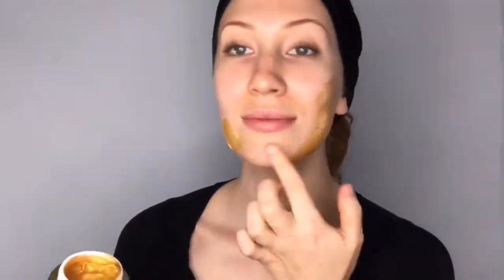Now, this mud mask is like a spa facial. The product itself is a stunning gold color filled with all these beneficial ingredients for your skin. The moment you put this mud mask on your skin, you feel like you're getting an expensive treatment at a spa.